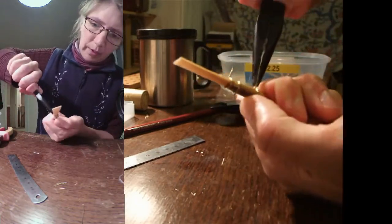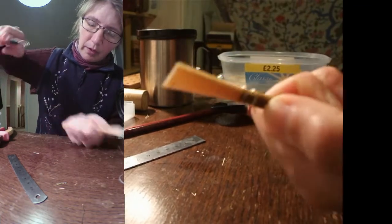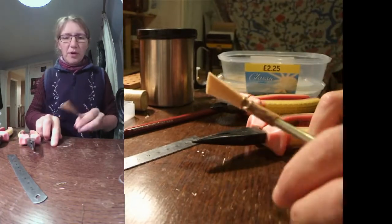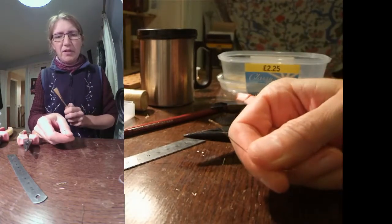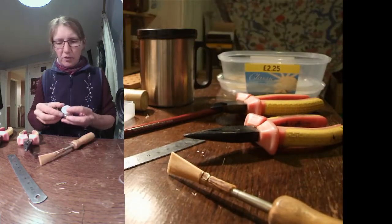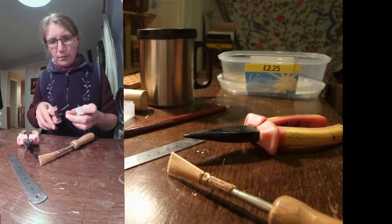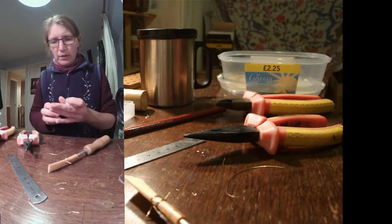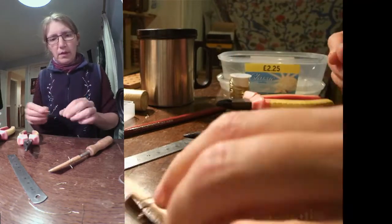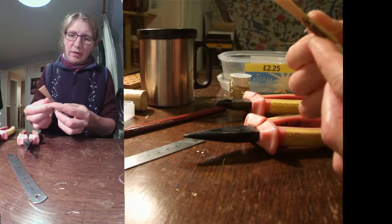Pull, release, twist - oh, it's broken! Good, I was going to talk about that. So if your wire does snap in this process, and it happens sometimes, it's not a problem - just get yourself a new one. It's the bottom one that snapped - I'll just start again.